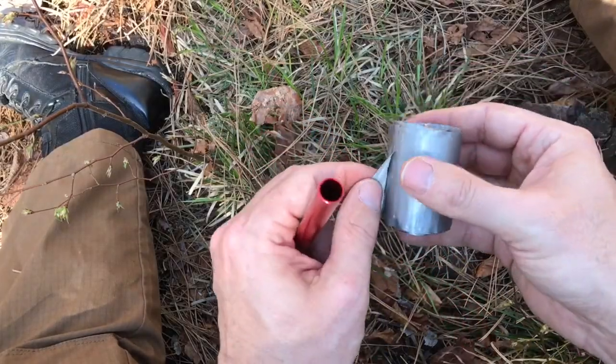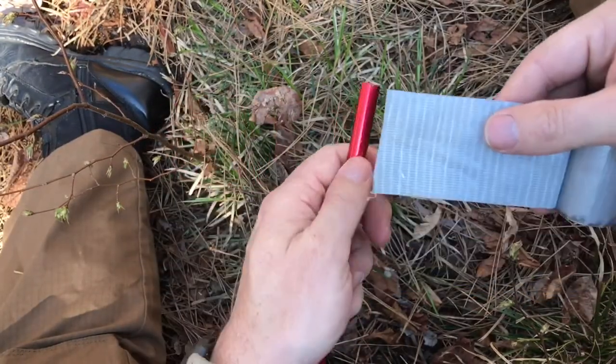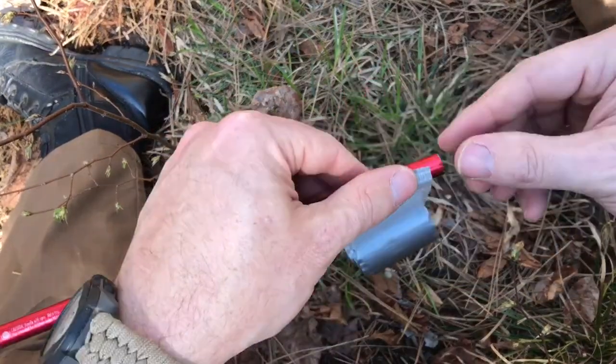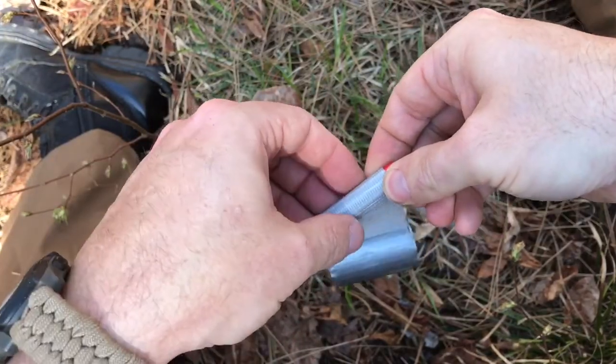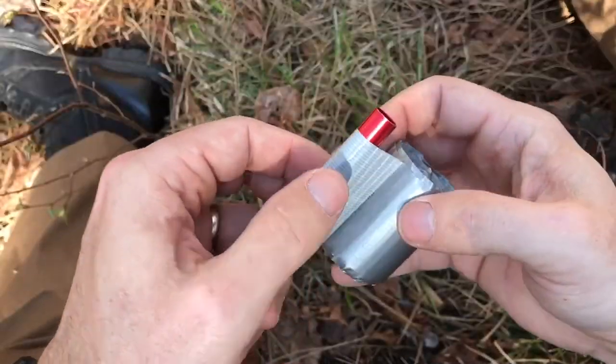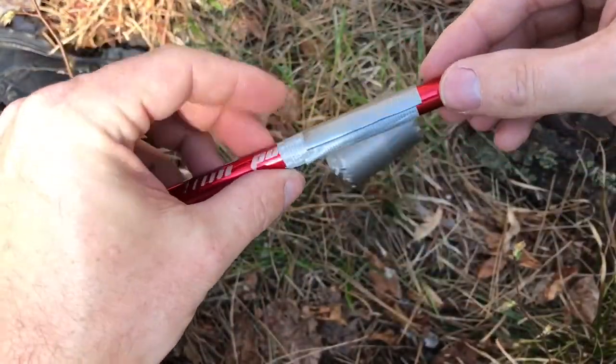What we're gonna start with is something called a barrel. This is a tube-like object that is one to two inches long and we're going to use it to help guide our project today. I'm trying to stay within what I have in my everyday carry pack for the woods, so I'm using duct tape wrapped around this aluminum straw.